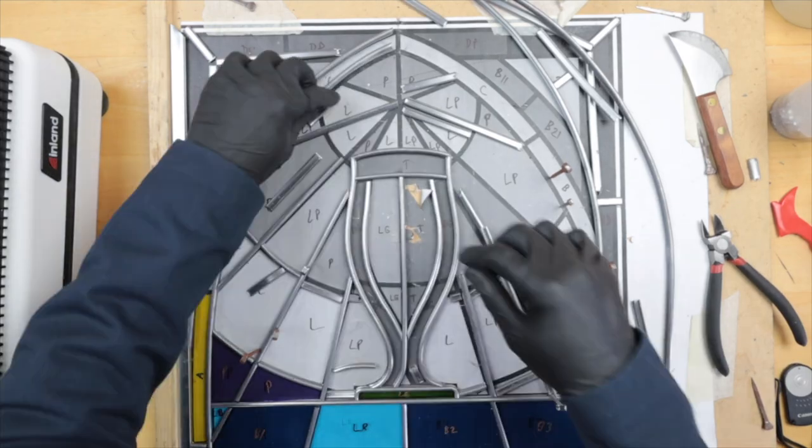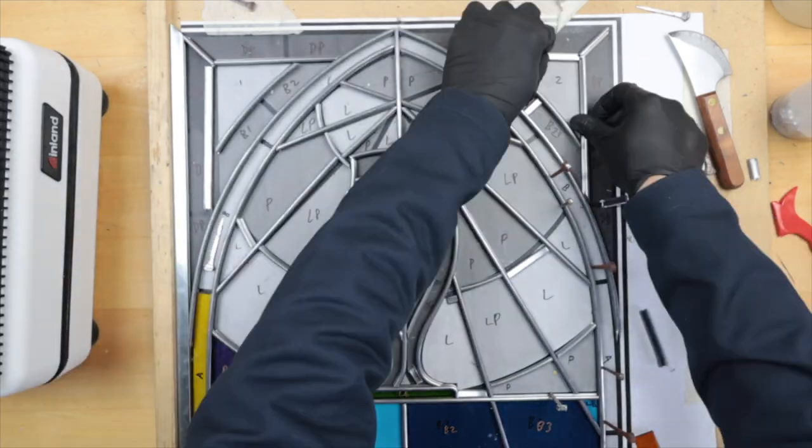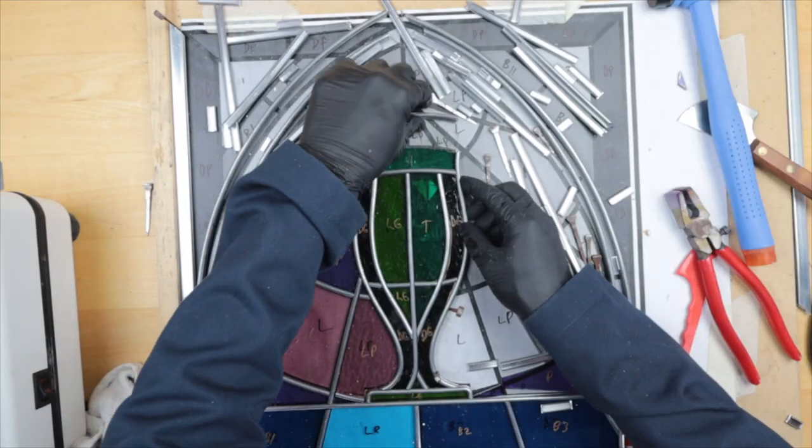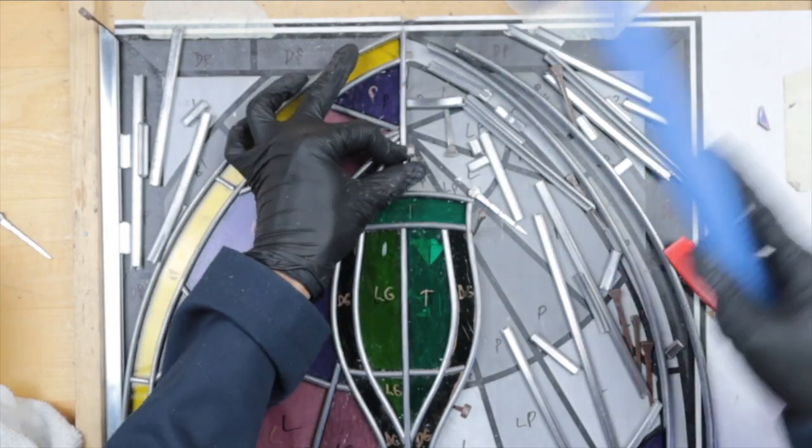Next time I'd make sure the putty was a little more fluid so I could apply it quicker. Also, some of the lead work — cutting strips and making sure everything fit — sometimes things weren't connecting right. I had to redo some strips and recut some pieces, which took up more time. But overall this is pretty accurate at the level I'm at right now.